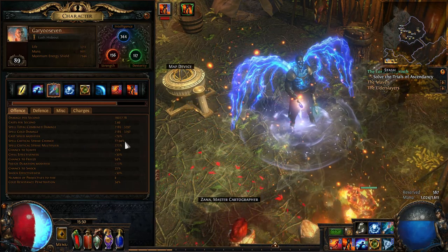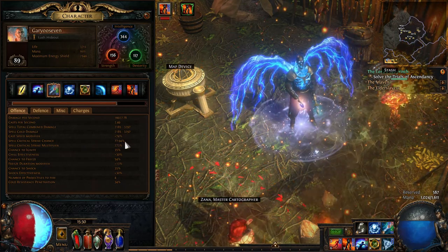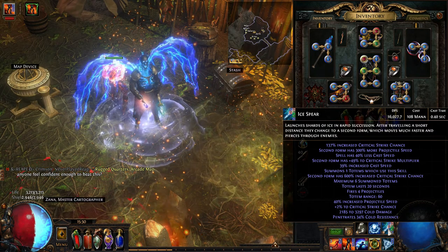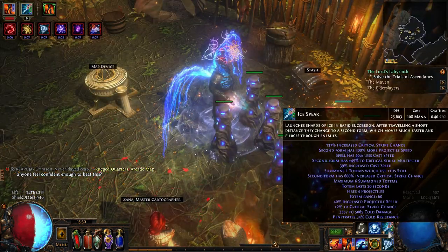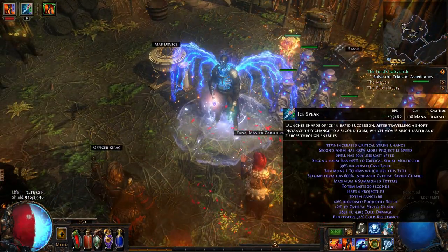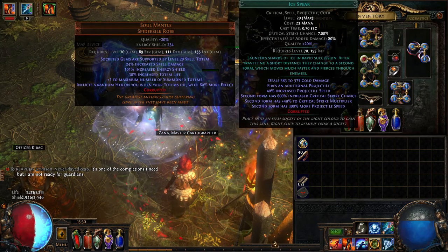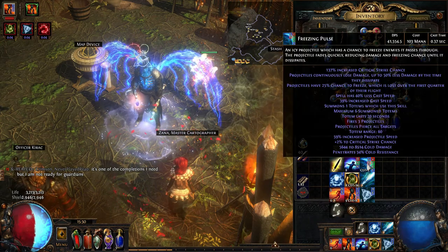The second stage of Ice Spear is where you do a lot of damage to bosses — it's really good for boss killing, and that's what I use for clearing bosses. For clearing maps it's a piece of cake with Freezing Pulse. You walk through and do basically everything — nothing's going to come near you.